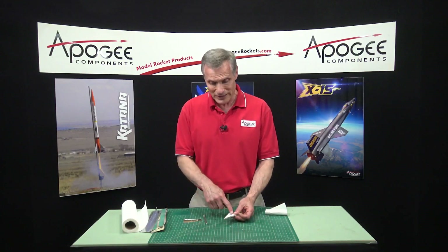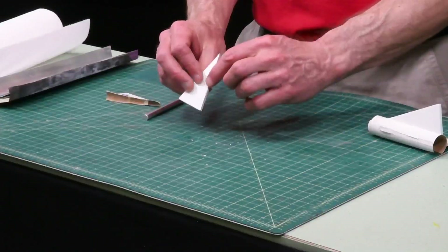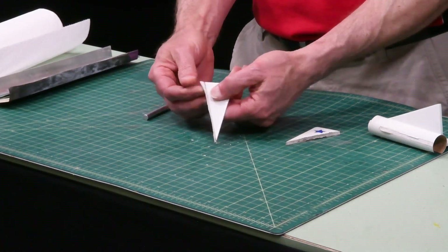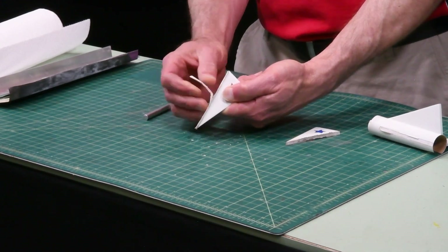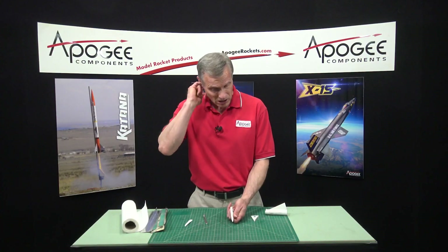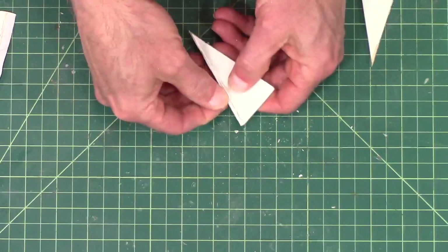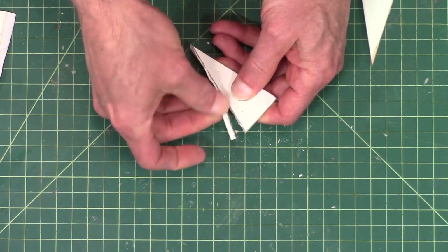The next part in reusing these fins is we have to get rid of that fin fillet along the sides. Once the fin has been removed, I can actually just peel the paper away. You can see the paper is delaminating right here — half the paper stays on one side, half on the other. That's because the paper is weaker than the glue joint. You can carefully try to break away as much as you can; that's going to save you some time.